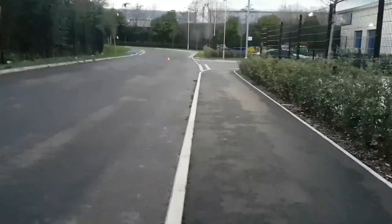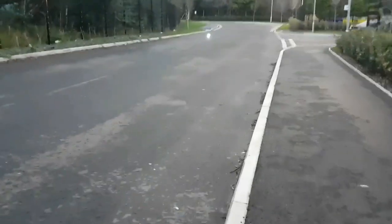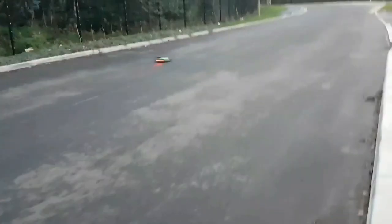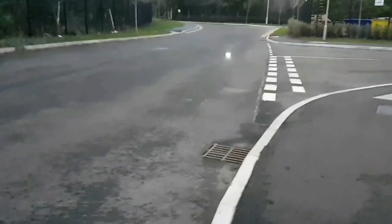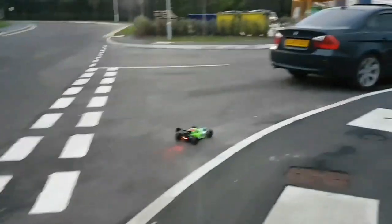That's running on 2S, guys. I don't know what speeds I'm doing - the GPS died on me - but that's running on 2S. So we'll go and try 3S to see what that looks like. All we can go by now is how it looks.